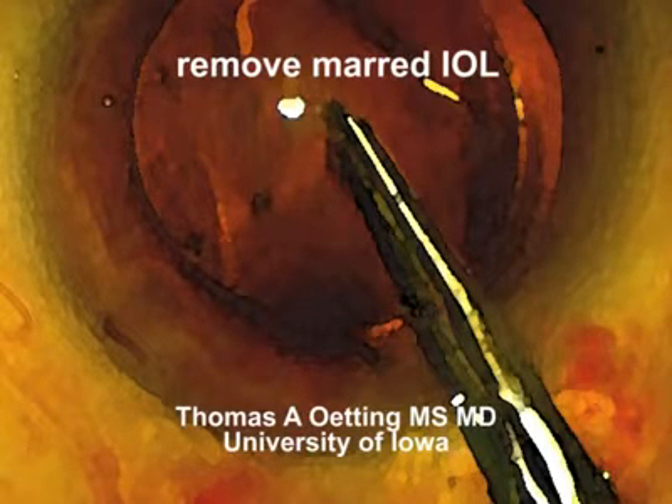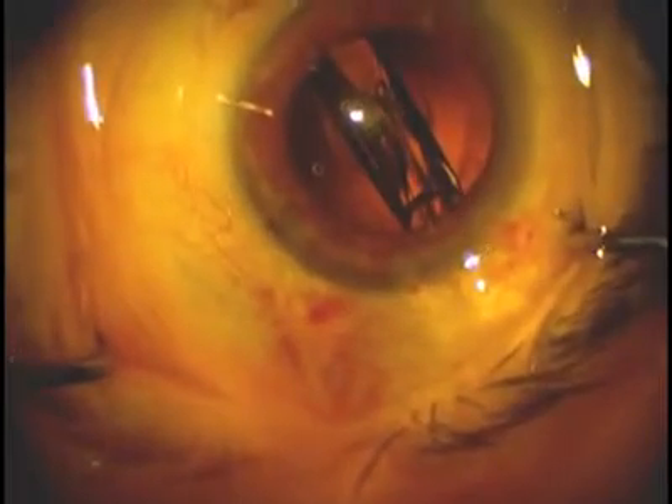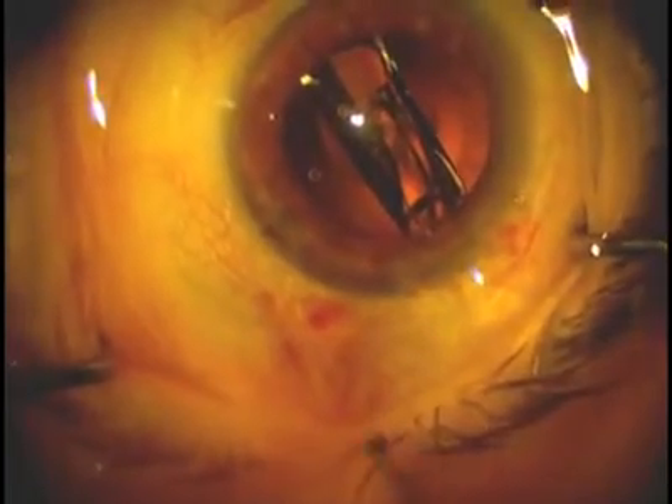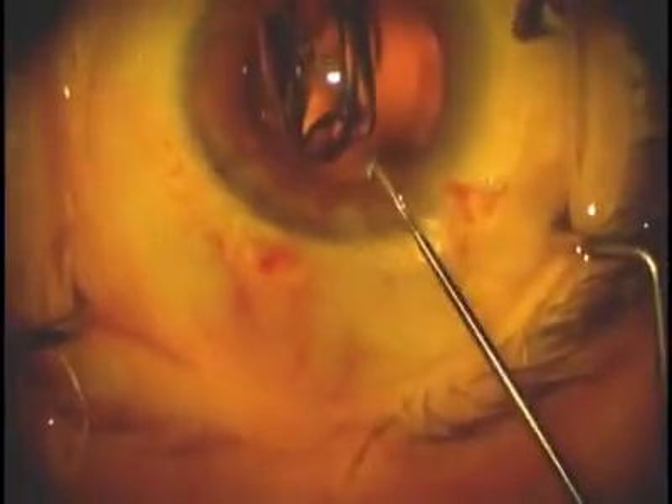Hi, this is Tom Oding at the University of Iowa. I'm going to show you a case we did a couple weeks ago where we placed an SN60WF lens, and the single piece acrylic lens seemed to be going just fine. The lens went into a nice position. Both of the haptics came along nicely. But as the lens began to unfold, we noticed there was a central mar of the intraocular lens.